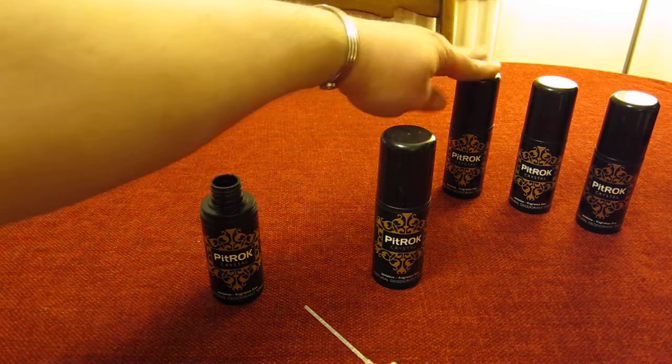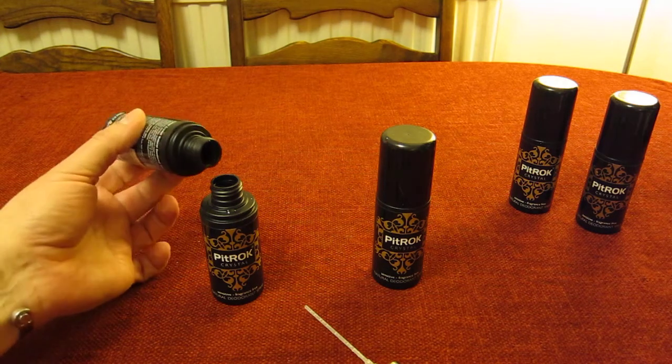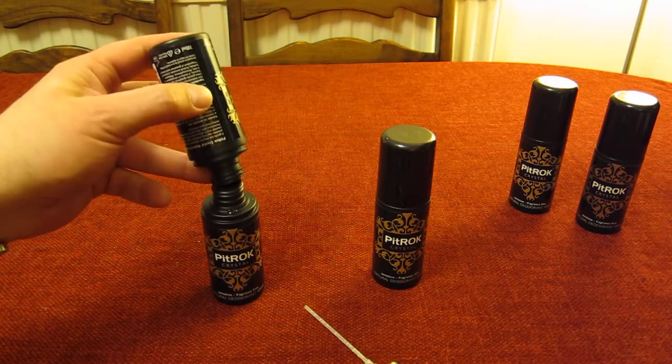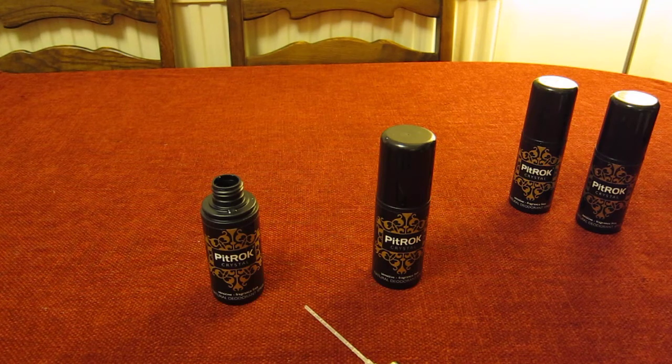You're still going to get wet armpits if you're running around and doing something really active, but you're not going to smell — and at the end of the day that's what it's all about. So if you want to block your pores, stick with the aerosol cans. But if you want to do some good to your body, not block your pores, keep your skin feeling fresh, and not smell, then I really recommend the Pit Rock crystal.